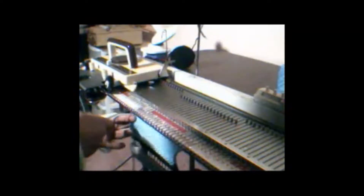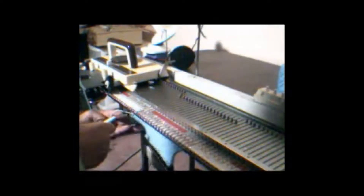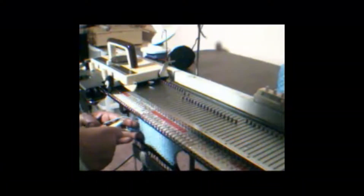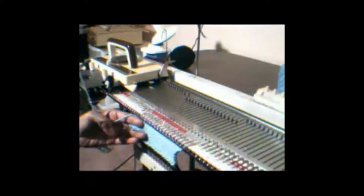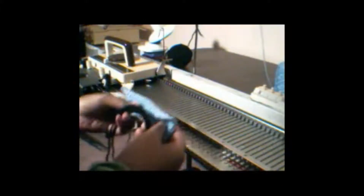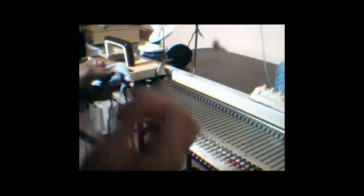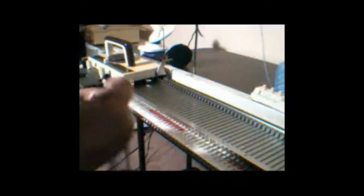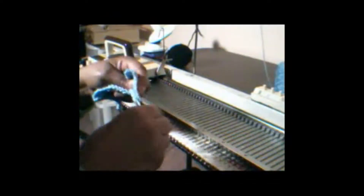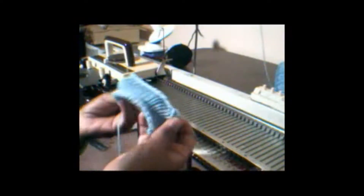I want to have a loose bind off. Here is the finished product. At this point, I've removed the ravel cord at the bottom from the rag. Now I have my cast on rag — a small sample of a cast on rag.